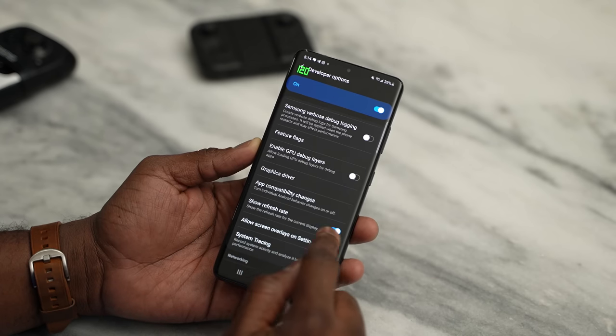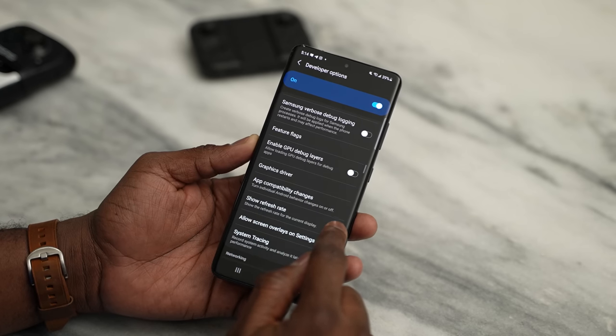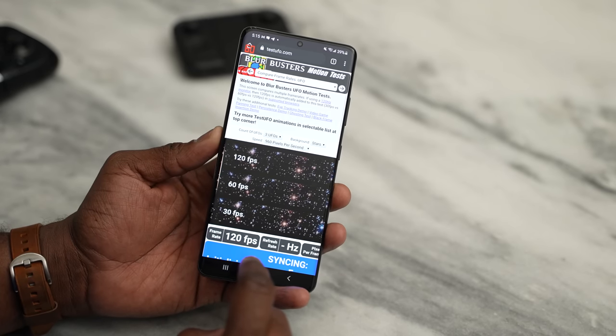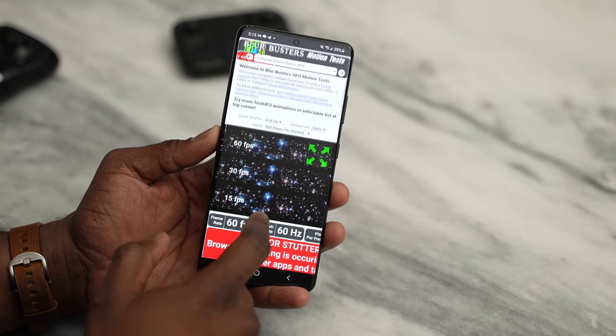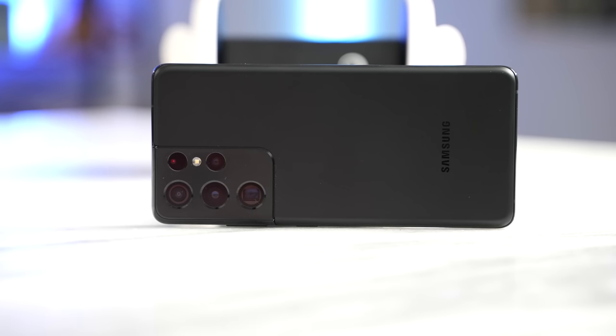Samsung says it can drop down to 11Hz, but what I found using the built-in refresh rate indicator — visible in the top left corner — is that it goes to 60Hz. This is built into Android 11, so any Android 11 device can turn this on in developer options. When you go to a site like TestUFO, you can see it actually changes between 60 and 120Hz. You've also got stereo speakers here; check out our speaker test for more.